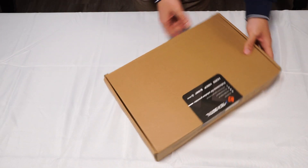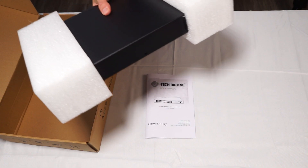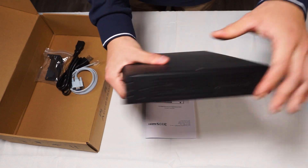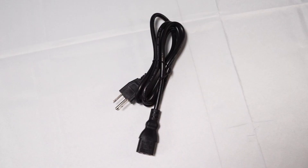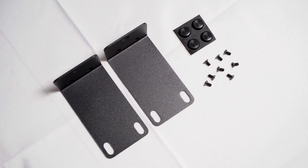Last but not least, our AV over IP switch. Inside is the user manual and the JTEC Digital JTD793 AV over IP network switch. You're also going to have your power adapter, the RJ45 to serial cable, as well as your mounting brackets.